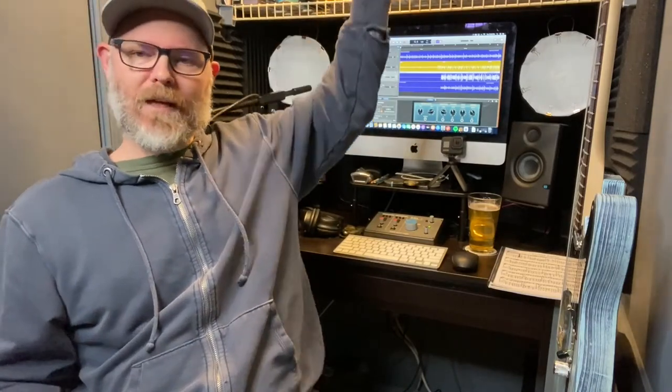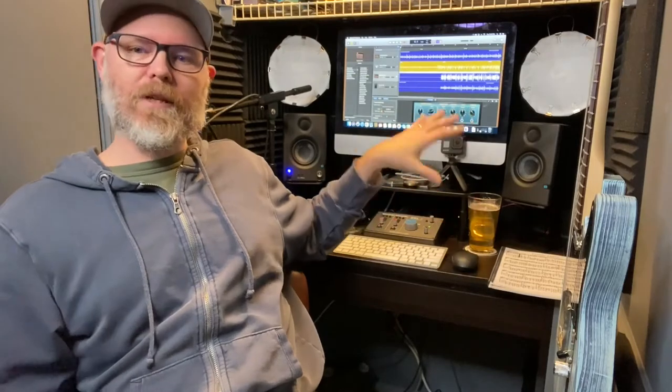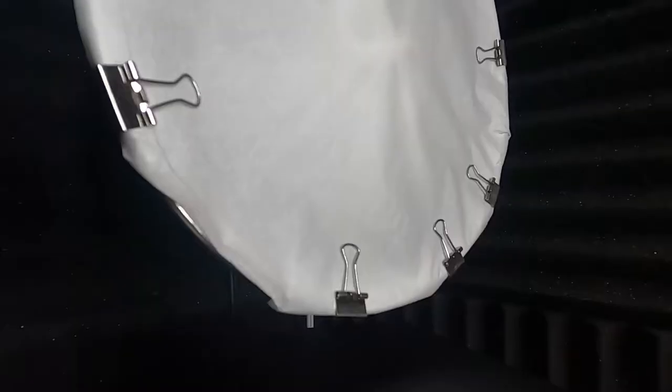This room doesn't have any windows and tends to be very dark, with just a single overhead light on a switch. On the underside of a cabinet above me I put an LED light to push light down to the desk. I also took two clamp lights from Lowe's or Home Depot, put a piece of parchment paper over the front held with paper clips, and that gives me a little more light in the room.